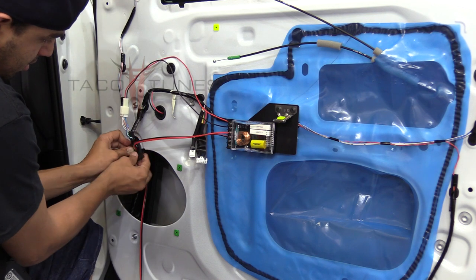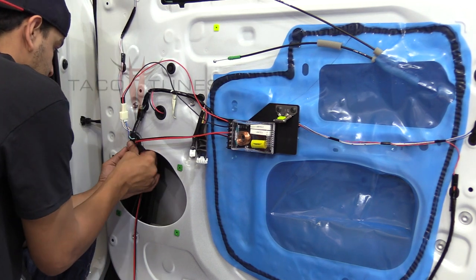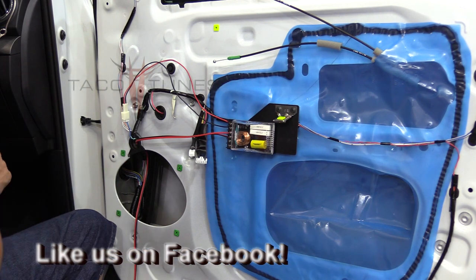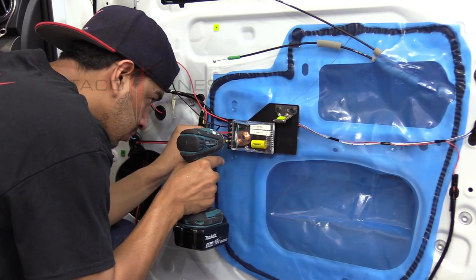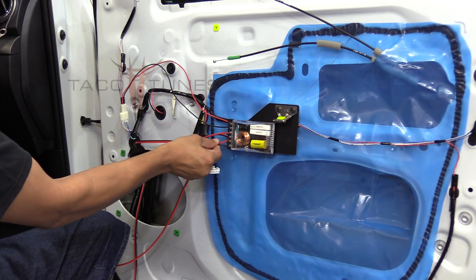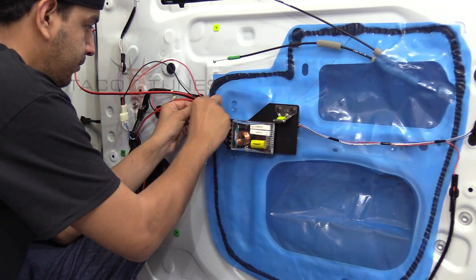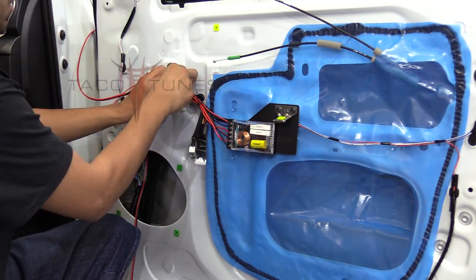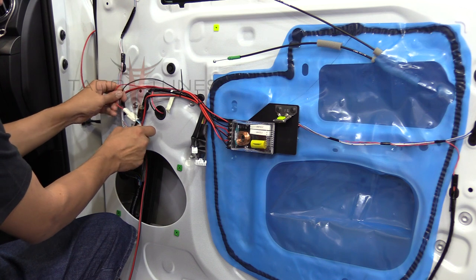Notice how he ran the wire through that boot — he's going to pop the boot back into place, give himself a little bit of slack, and follow the stock wiring. We're going to zip tie all this out of the way. The next wire he's going to run is the 18-gauge, the thinner wire, running up to the tweeter. Tug on the wires to make sure they're all in there nice and tight and not going anywhere. The crossover is mounted nicely out of the way.